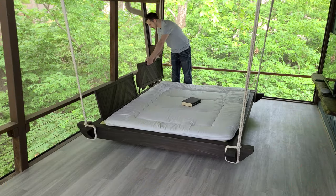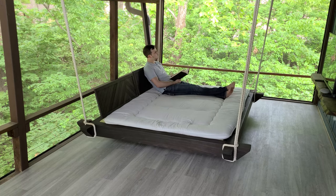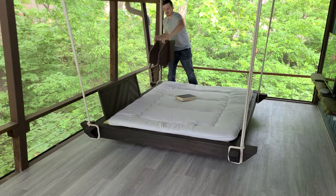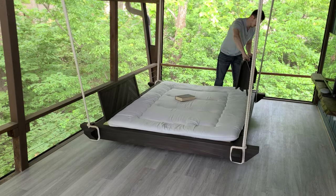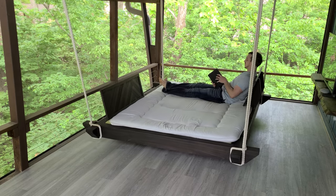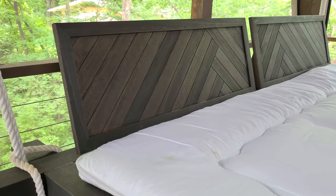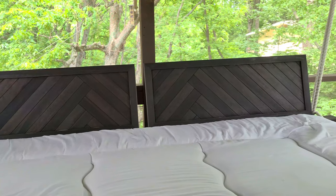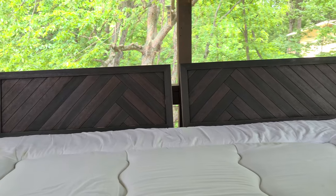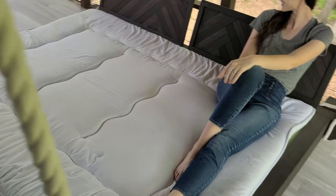The next day the glue is dry and we can bring them up to the completed hanging bed. All we have to do is drop them into place and we are ready to relax. This project turned out great. These movable headboards allow us to adapt to how we want to use the space and not be limited to fixed furniture features. It's definitely the best part of this hanging bed design.